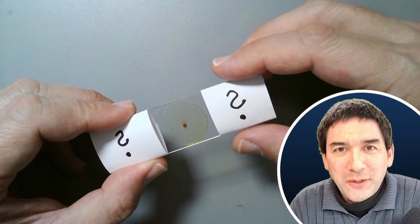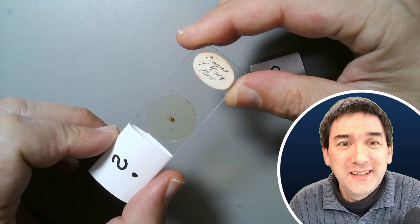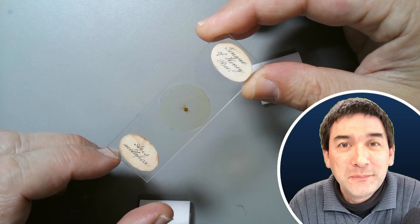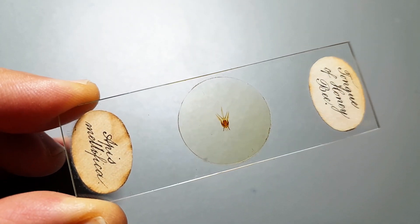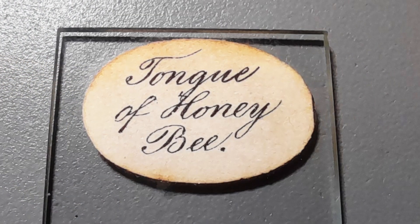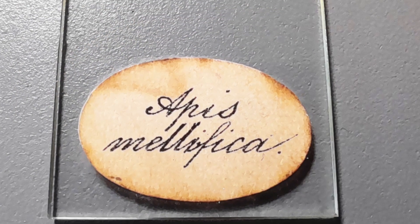I'm now going to reveal the specimen, and for this reason I have to remove the paper cover here. It is indeed the tongue of a honeybee. Here is the binomial, the Latinized name of a honeybee. This slide is probably around 100 years old, and from the quality of the specimen it's clear that the person who made it put quite a bit of time and love into making a slide like this.